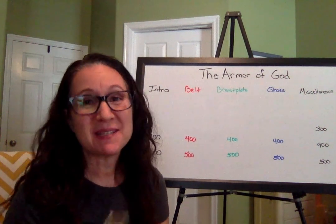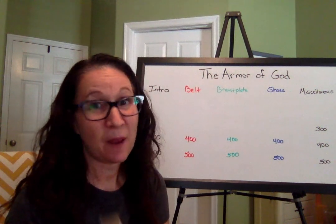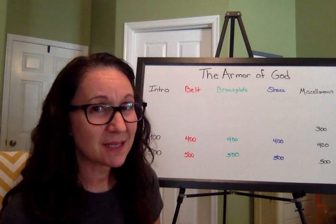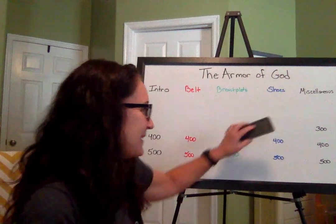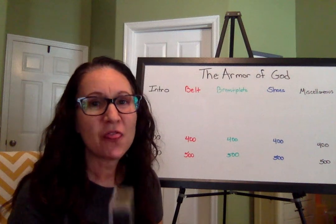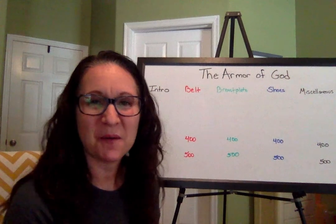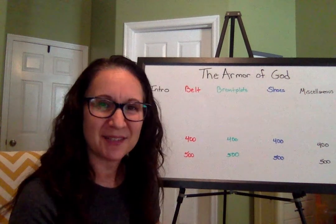Miscellaneous for 300 — I bet some of you already know what this question is before I even read it. How many books are in the Old Testament? That's 300 points. Who did the math? 66 minus 27 equals 39. Excellent, good job! So 39 books in the Old, 27 in the New, 66 in the whole thing.